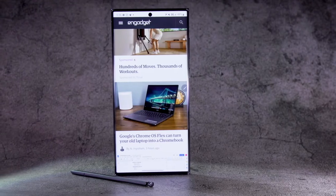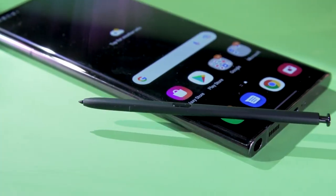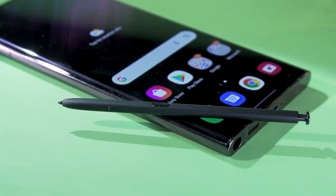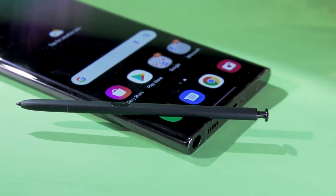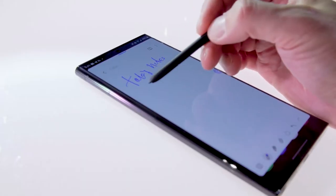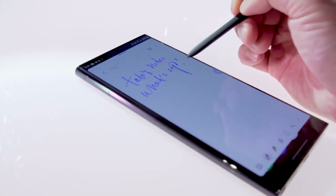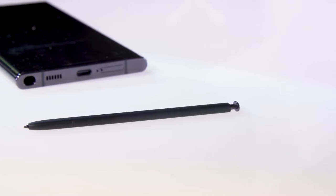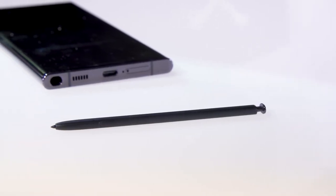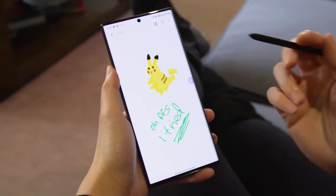The S22 Ultra is for all intents and purposes a new Galaxy Note. It has the same rectangular silhouette, the same onboard S Pen, and some updated features to boot. With the S22 Ultra, Samsung is introducing a more mainstream audience to the S Pen that's long been the hallmark of the Note series. By merging the two lines, Samsung is saying that all power users should want to use the stylus, whether it be for creating art, taking notes, or remote controlling your camera.